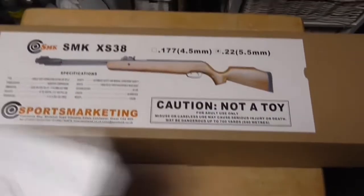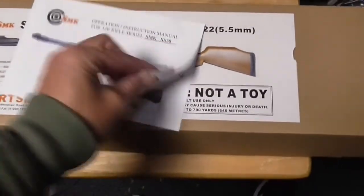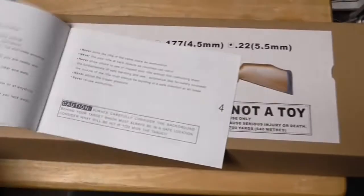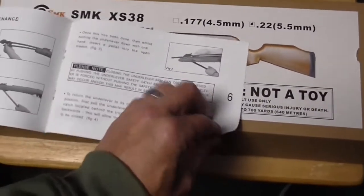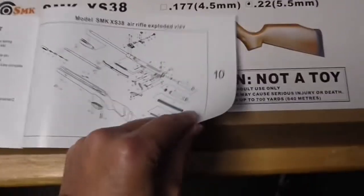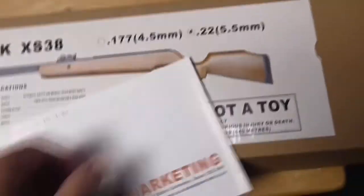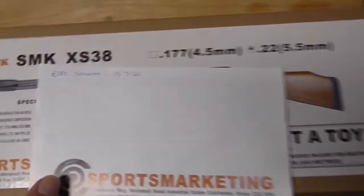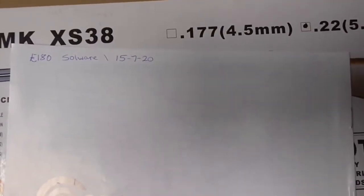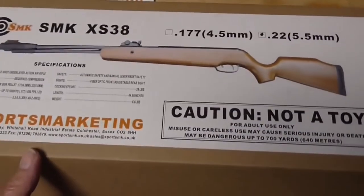Thank you to all my subscribers, new ones and long-standing ones — I appreciate your input and your comments. I'm just roughly loosely showing you what's in the box. There's a little diagram in the manual which will come in handy if you ever have to replace the spring. I wrote down the date when I got it on the back of the book for my reference, and the price — £180, the 15th of the 7th, 2020. When I opened this box I got quite a nice surprise.